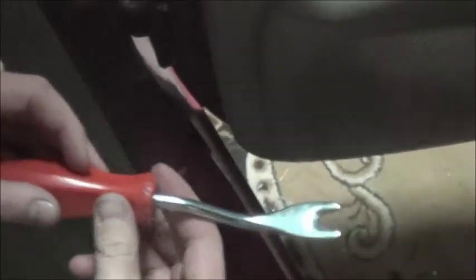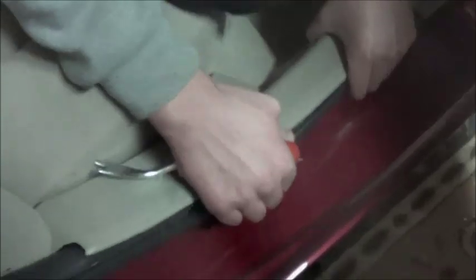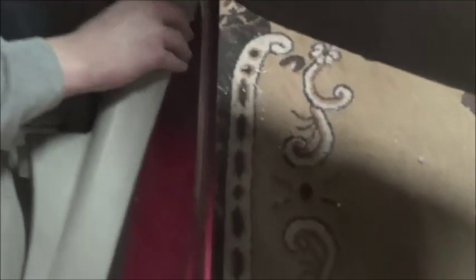I'll start by removing all these rocker panels. I use one of these little trim removal tools — I forget what they're called honestly. This is a 2009 Ford Fusion. To get this rocker panel off, pull out the middle one and drag it down because it has clips on both sides. I already did the front, so this one just slides out.